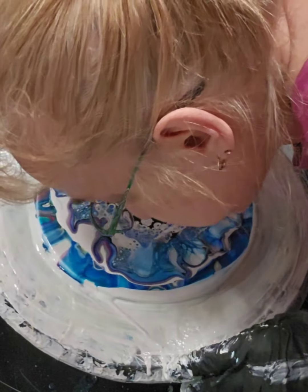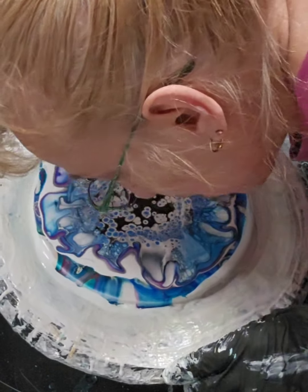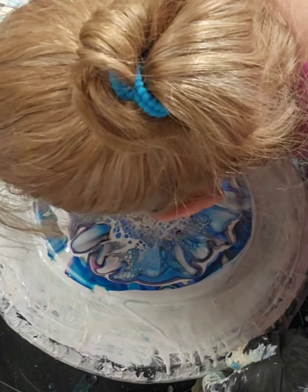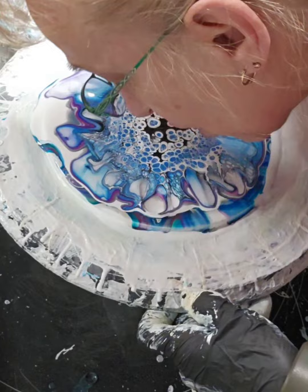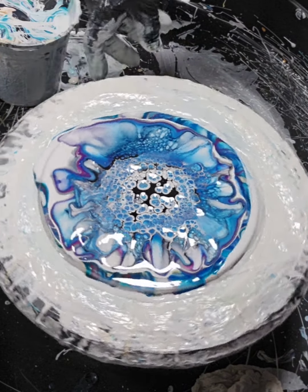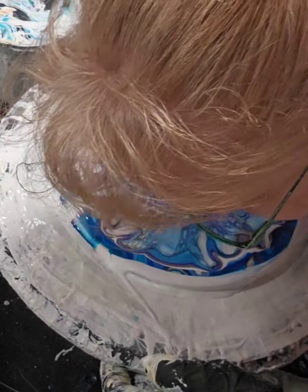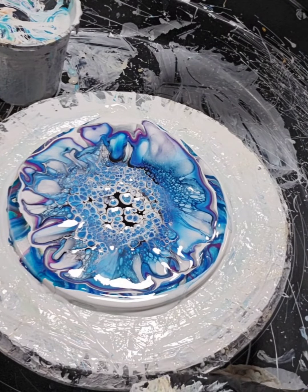I think it's a little bit better — a little bit more. I actually didn't do too bad. I am impressed I didn't do too bad on the blow dryer.